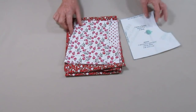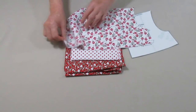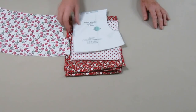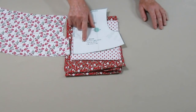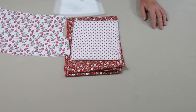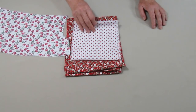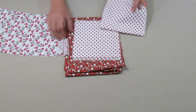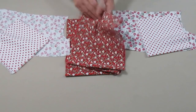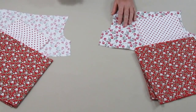Nós cortamos duas vezes a palhinha — frente e costas. No molde vocês receberão as informações sobre os painéis que formarão os babados, e cortamos esses painéis. Eles serão cortados separadamente: um painel para frente, um painel para as costas. Um segundo painel babado para frente, um segundo para as costas.